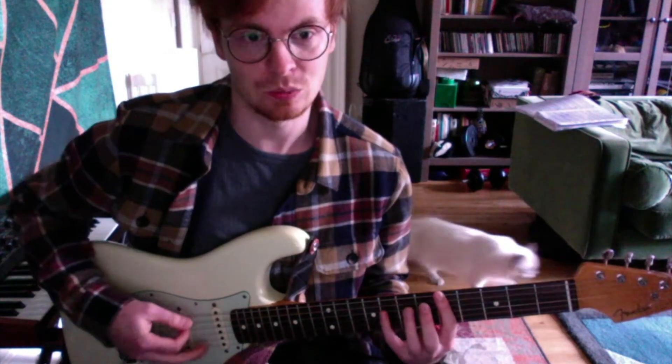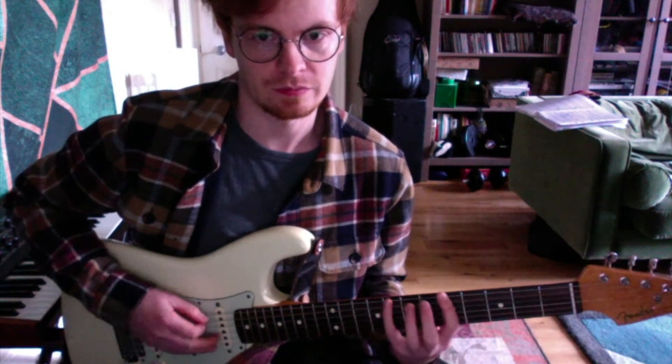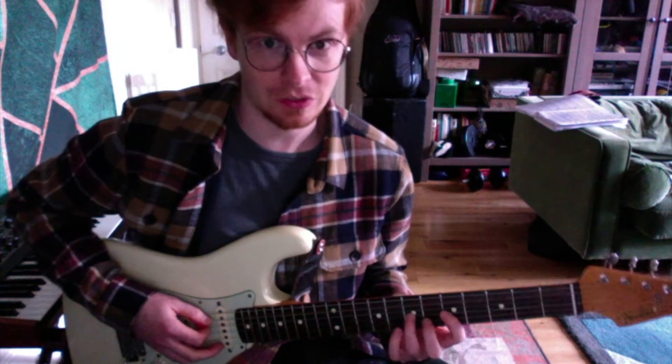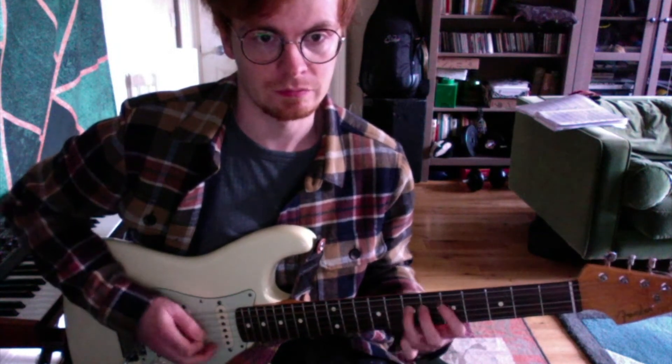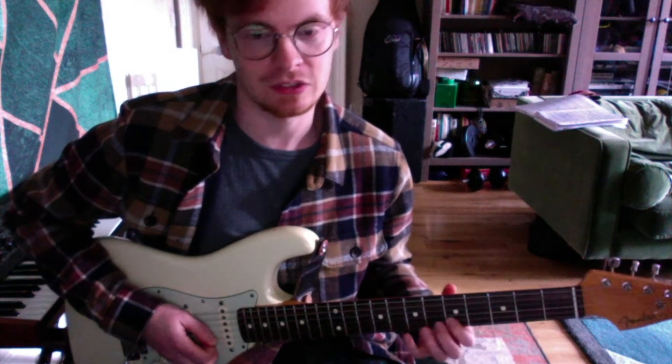A minor blues would sound pretty good. So, 5 and 8 on the thickest string. Then 5, 7, 5, 7, 5, 7 on the next three strings. And then 5, 8 and 5, 8 on the last two strings.